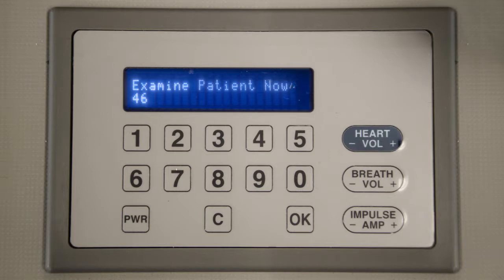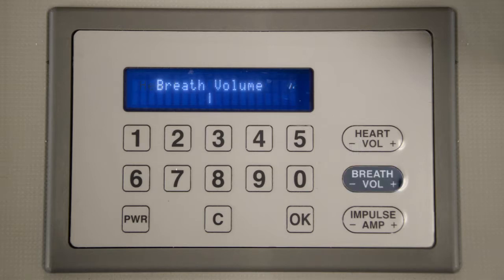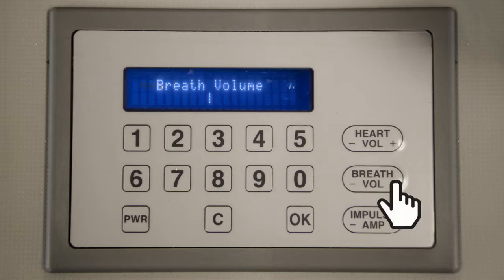The heart volume keys control the volume of both the stethoscope and infrared device. Change Harvey's volume by pressing the VOL plus or minus buttons. The breath keys control the volume of Harvey's breath sounds. You can adjust the volume by pressing the breath plus or minus buttons.